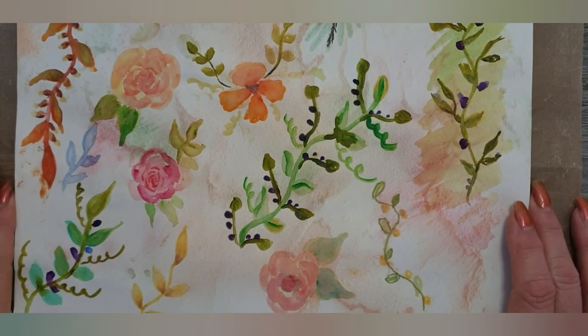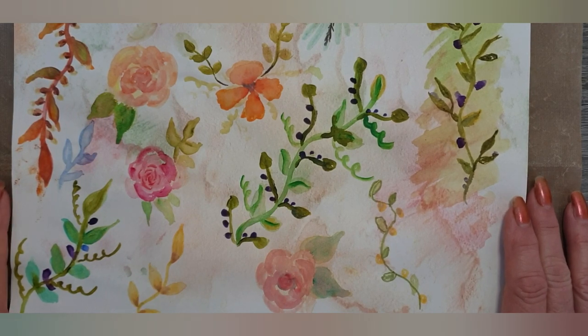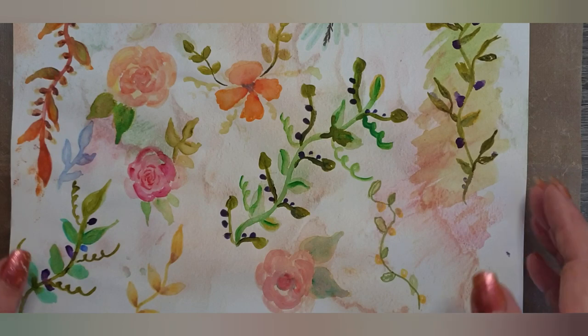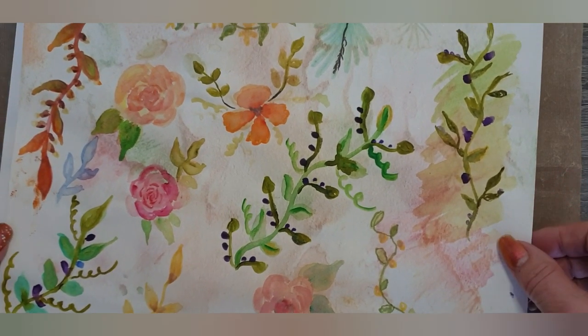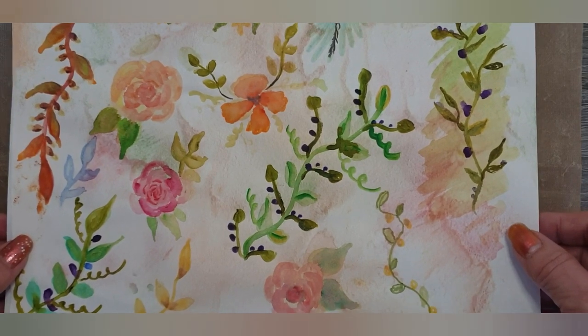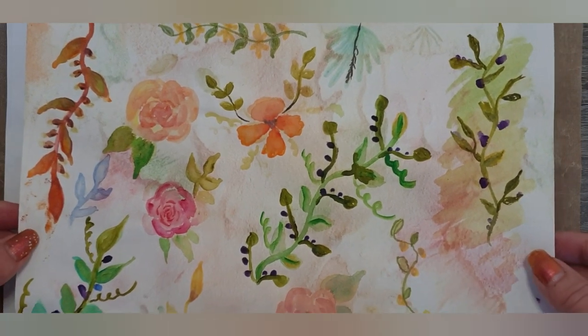Hi everyone, welcome to my channel. It's Julesy from Julesy Designs and JT Creations. I've not got the normal setup that I normally have at home. I'm filming here in Cyprus. It's a little bit cold — not quite bikini weather yet, but it's getting there.